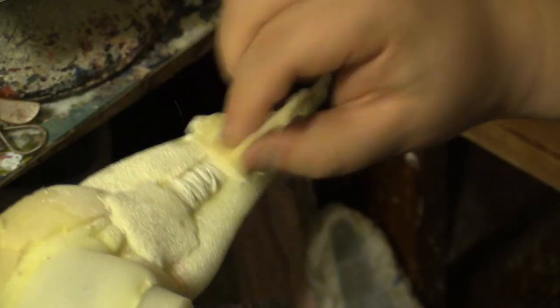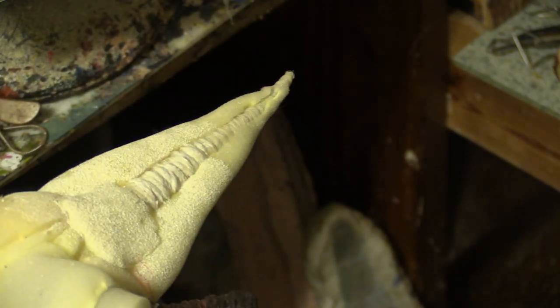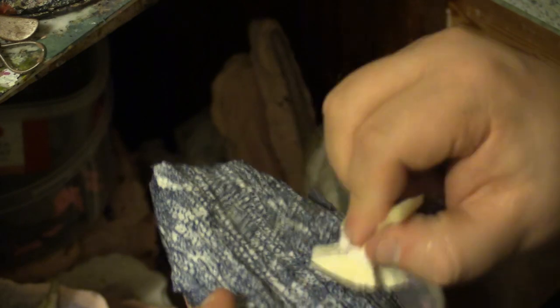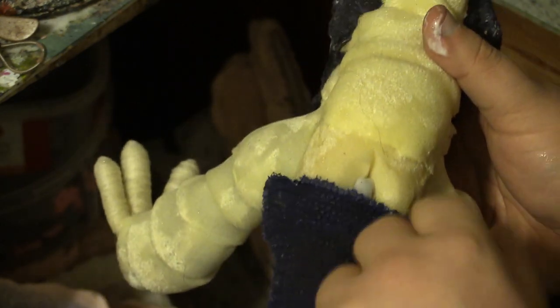To attach the latex skin bits to the foam padding, the foam is dabbed with latex which is allowed to dry slightly. The skin bits are also dabbed with latex and then carefully draped over the foam padding. The hole you can see in the back is an attachment point for a flying rig — it'll be used when the monster is running and jumping. Liquid latex is also used for covering the seams between the various cast bits.